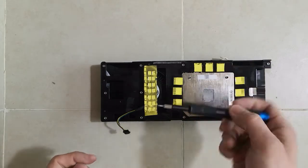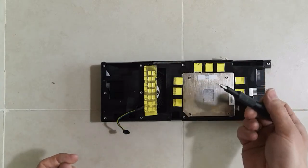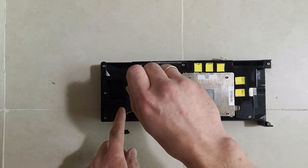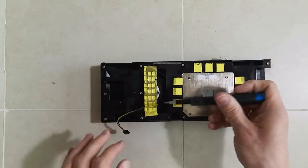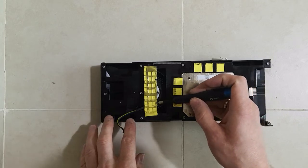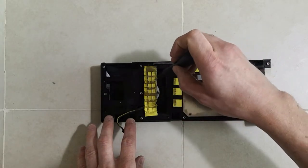Otherwise, if you unscrew one screw completely — for example this one here — you're going to break a thermal pad. As you can see, I already have a hole here, so don't make the mistake I did. Just one by one, untighten them and let the fan sink down. Then carefully raise the thermal pad and start unscrewing that screw.